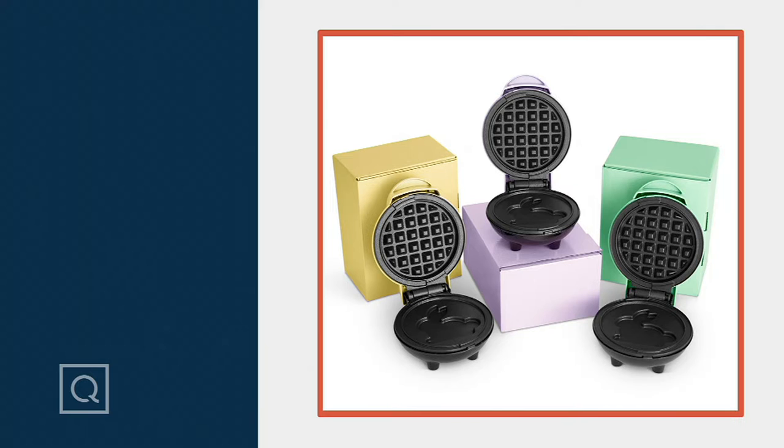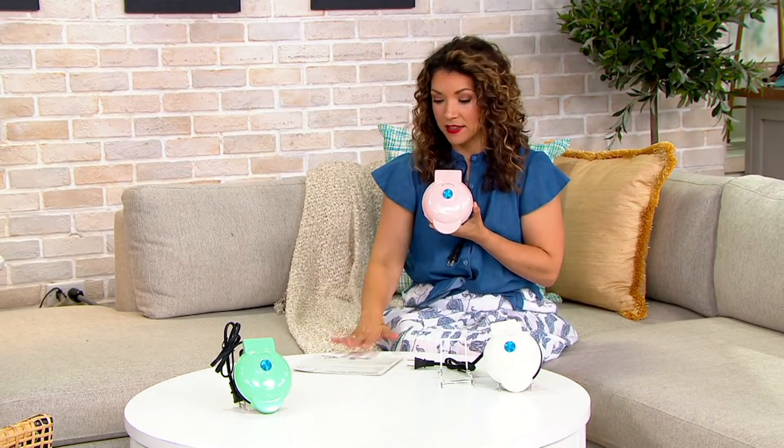We've got a Dash set of three mini spring waffle-shaped waffle maker set. This is kind of fun — you get three and you get the gift boxes. You could keep all three for yourself or you could gift them too. But look at this wild clearance price. Really great value on all three — $17.98 for the cutest waffle iron you will ever see. I use Dash at home, so let me walk you through and show you the sets that you're going to get.